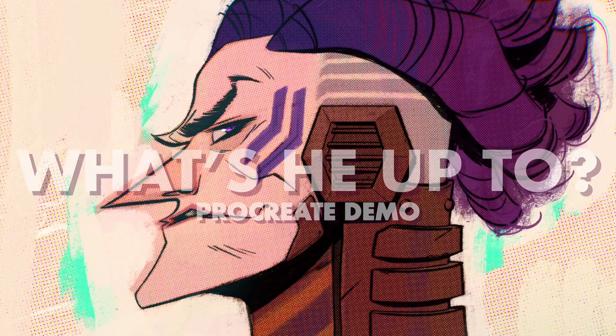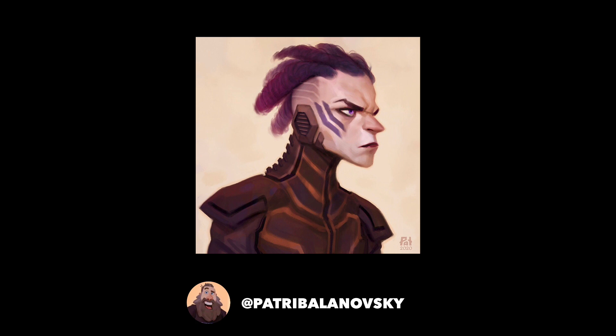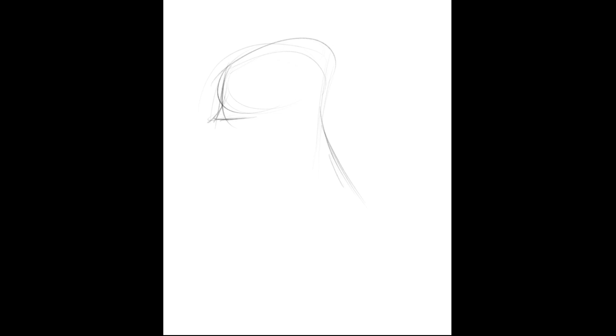Hey everyone, I'm Mike Henry, and this is my Procreate demo for the piece I call What's He Up To? I'm still playing catch up here with some pieces that were done a little bit ago, but here is a Draw This In Your Style from Patrick Belonovsky, which I thought was really fun and really different from things that I normally do, so I thought I'd take it on and do more things that I usually don't do — just a different way of creating art with different techniques to go for a different overall look.